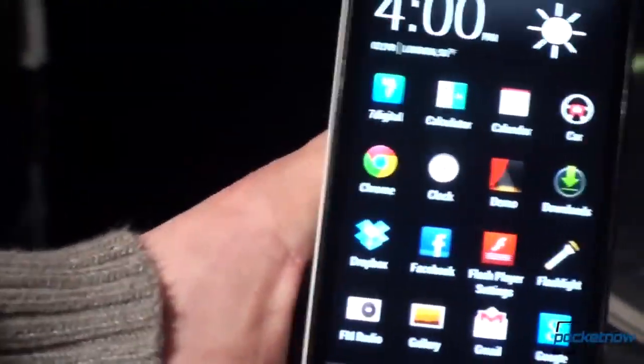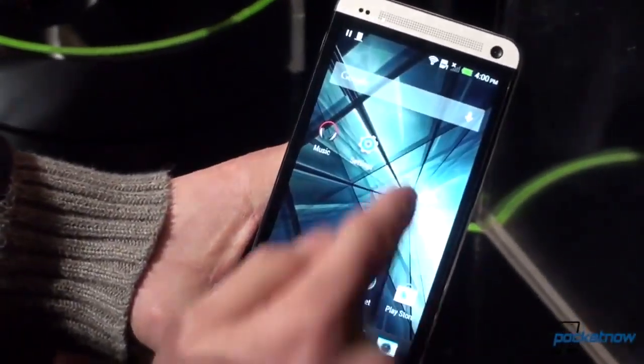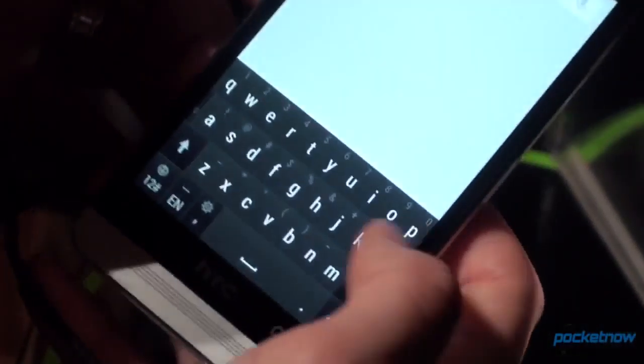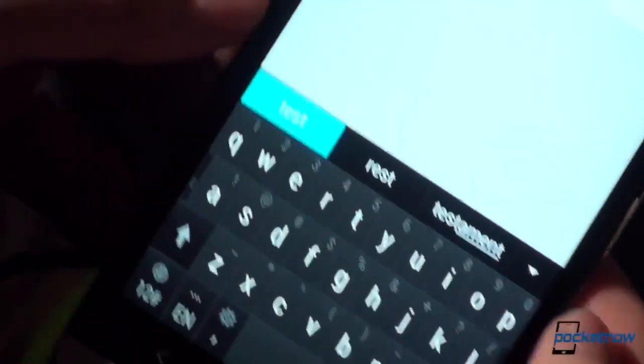Everything is minimal — the icons, the colors, the textures are flattened out a lot. We get a little bit of shine on the dock, but that's pretty much it. If we bring up the keyboard, look at this — very flat keyboard, no shine to it at all. It feels really nice. Let's try typing: 'hello, this is a test.' Not bad, right?